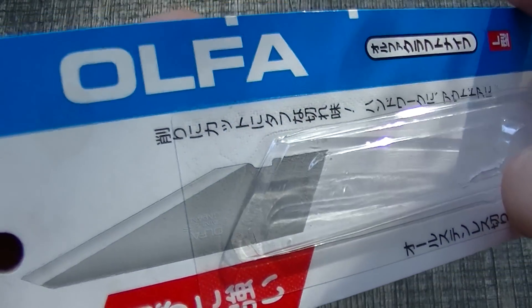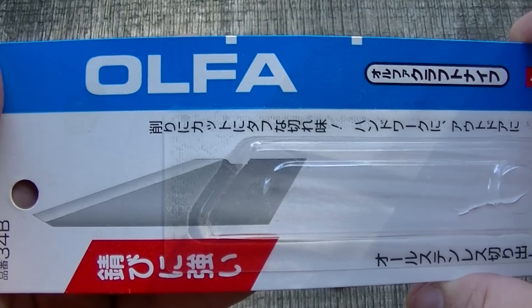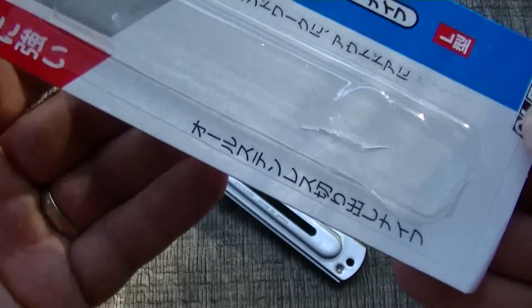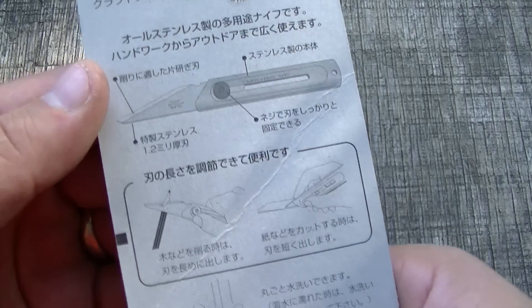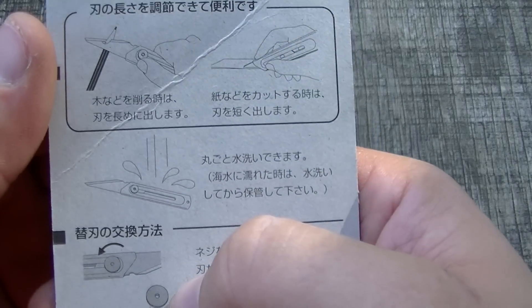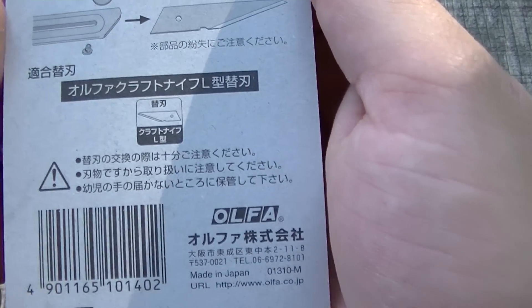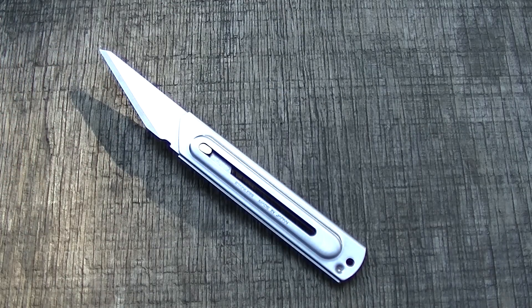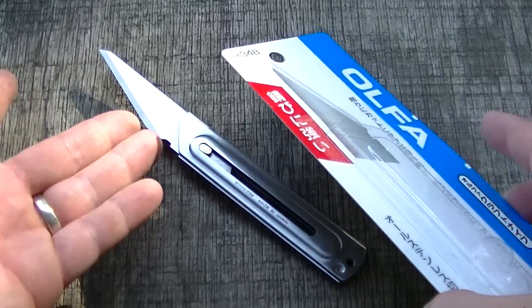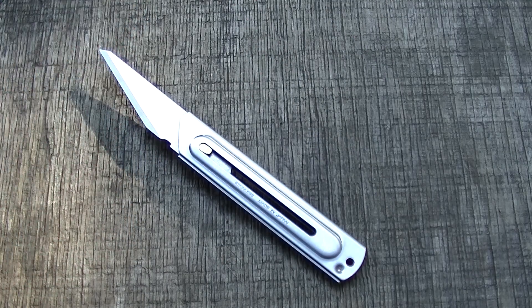This is a craft knife — I'm not sure of the brand name, something like Olfa. It's a cheap craft knife, about five bucks, and it took about three or four weeks to come in. It does have replaceable blades — it did not come with a replacement, but you can buy them on Amazon.